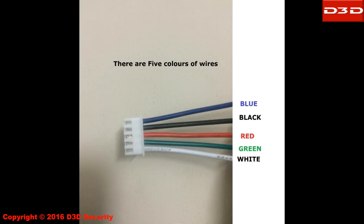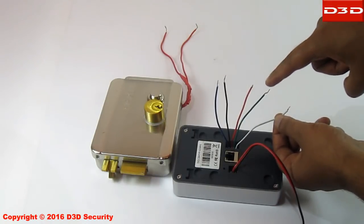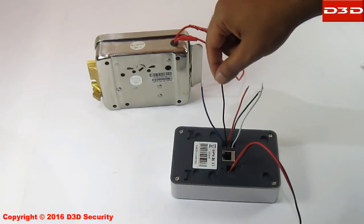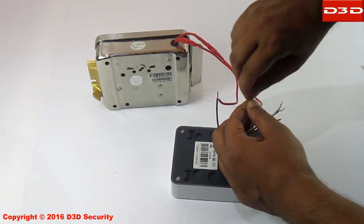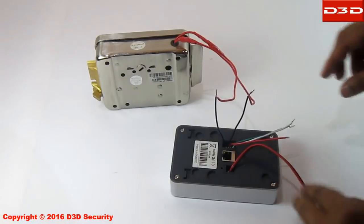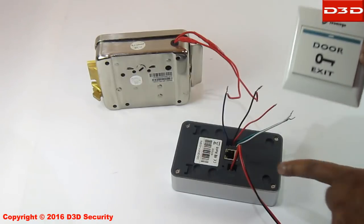There are 5 colors of wire within the fixing cable. Connect the blue and black wires from the doorbell to the electric rim lock wires. To connect the exit switch, connect the green and white wires from the doorbell to the exit button.